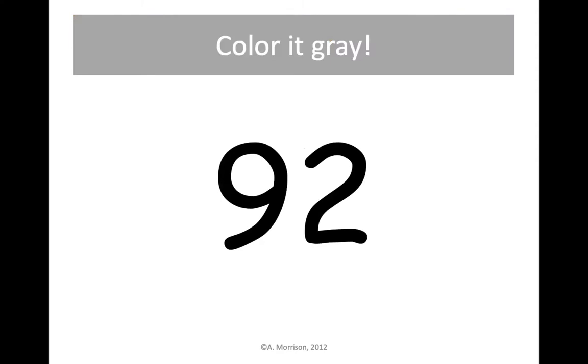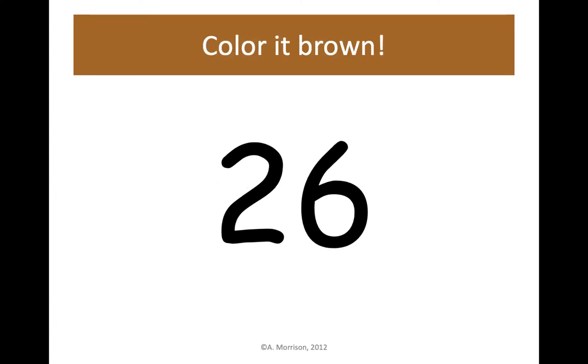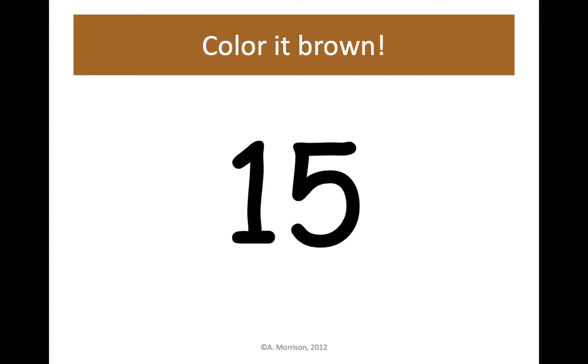92 gray — color change, find your gray crayon and let's color 92 gray. 83 is up next, color it gray. Color change, back to the color brown — color 26 brown. 15 — color it brown, 1 ten, 5 ones.